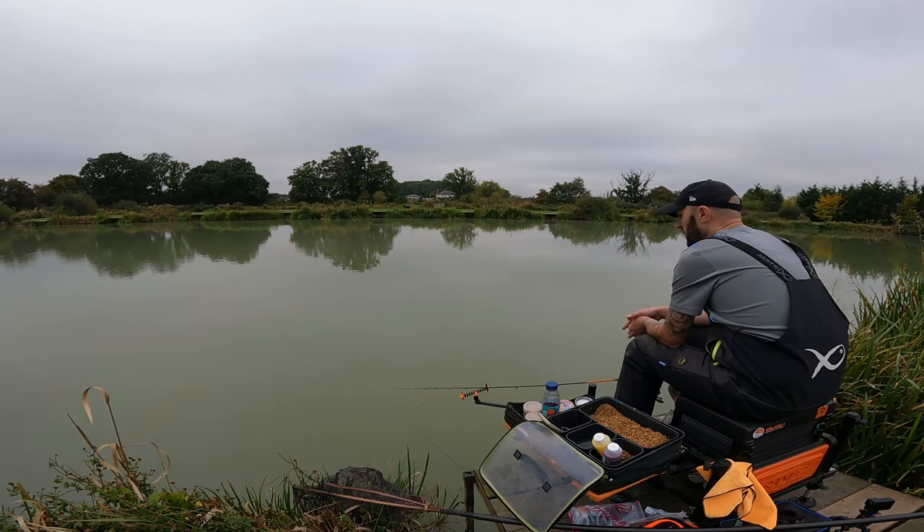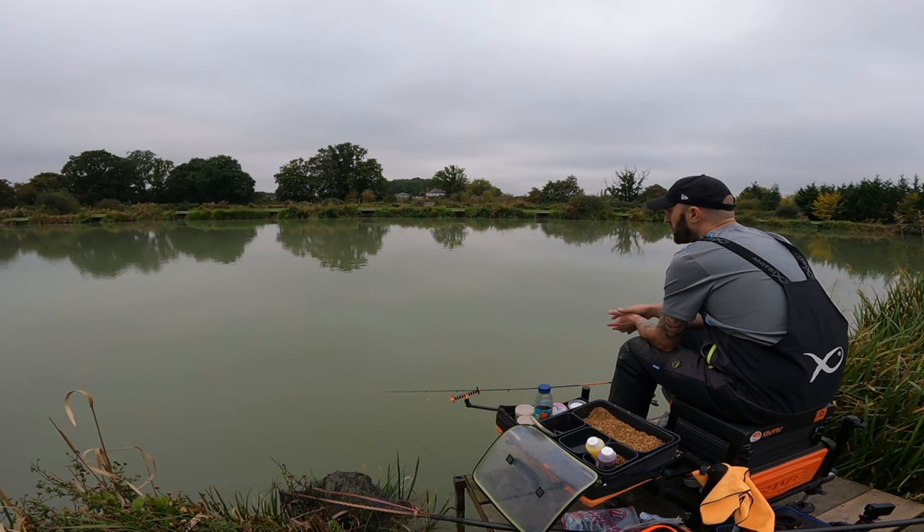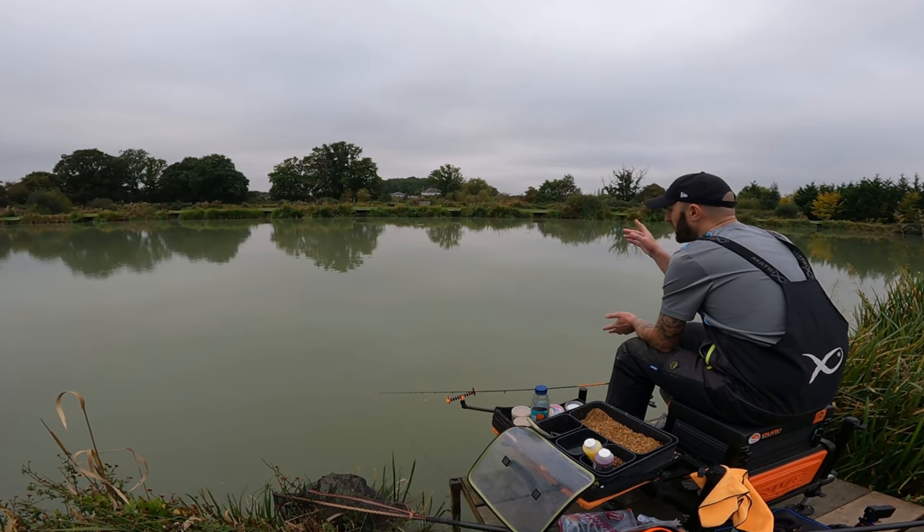As you saw, I've just flicked it out over there and tapping the line. Here we go — see line bites, you've got to be ready for those. If something's spooked, you can see that one's hit the line and spooked straight out of the peg.